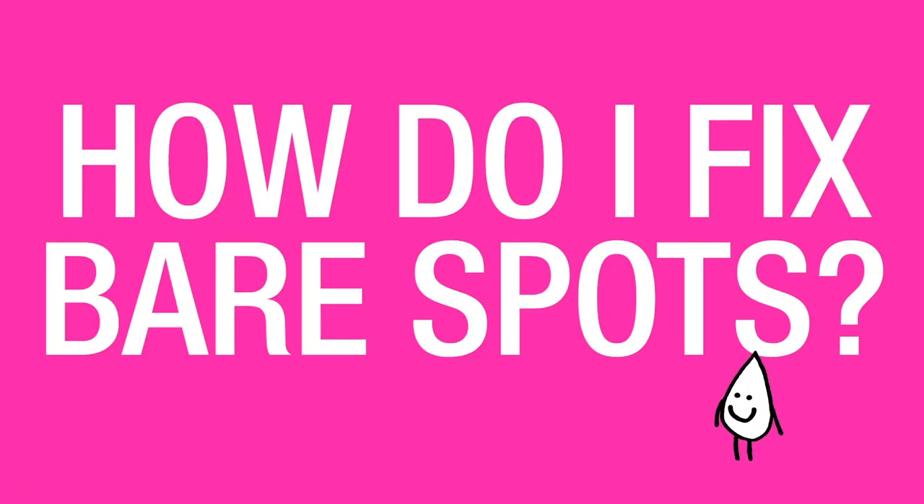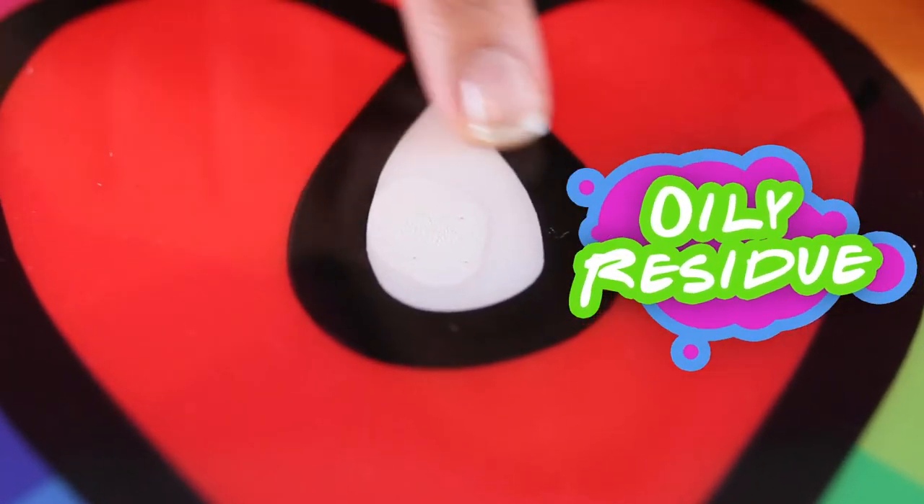How do I fix bare spots? Bare spots, craters, divots, fish eyes — all these things are a result of the ArtResin resisting something that's on the surface. Sometimes it's because of the use of silicone oil; sometimes it can be just hand lotion that transferred onto the surface that's repelling the ArtResin.